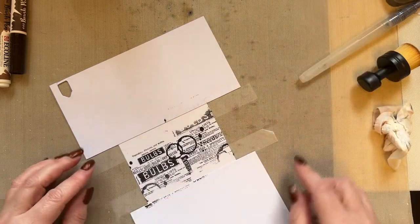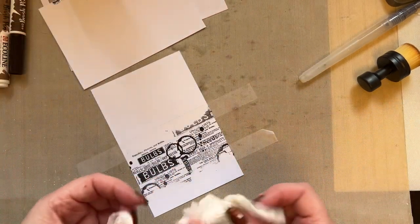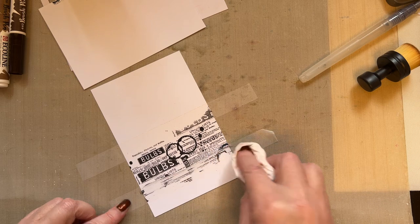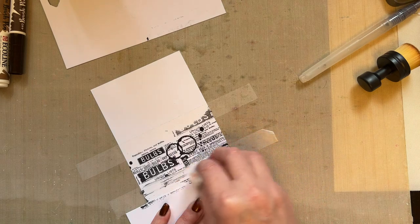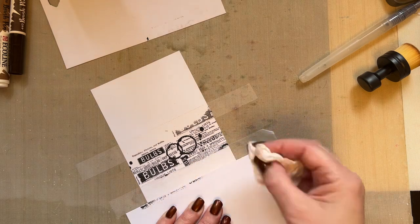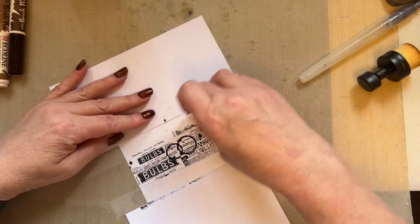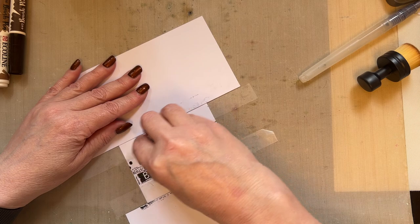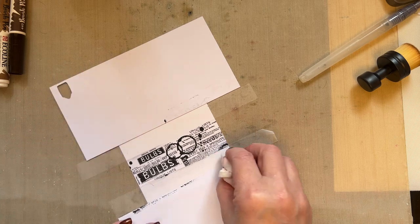So we've now placed — we can remove our card and we've got that across there. What you have to remember is if you want to add any colour, you need to wipe your low tack tape, because that black ink is not permanent on it. Just give the low tack tape a little wipe so that you remove that ink, because if you don't, when you're blending you'll just blend that black ink into your design, which I don't particularly want at this moment in time.